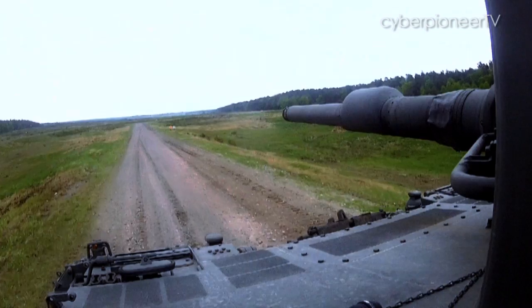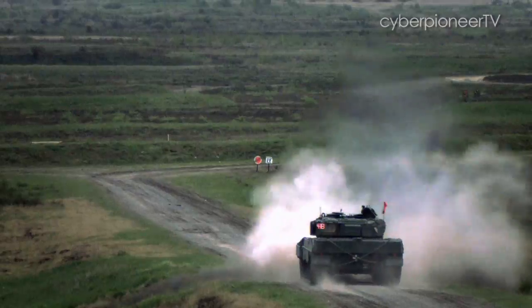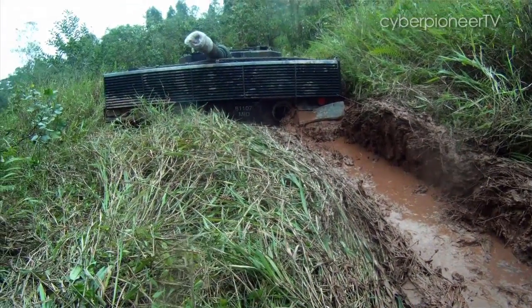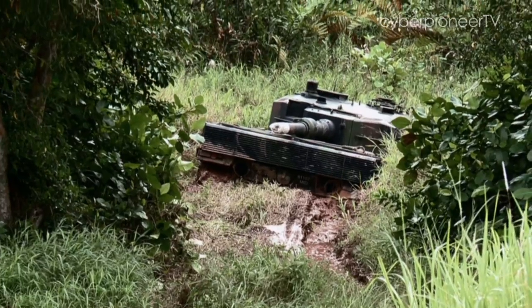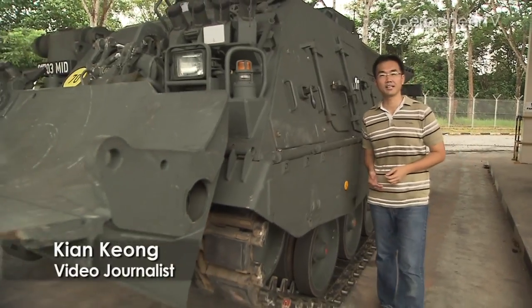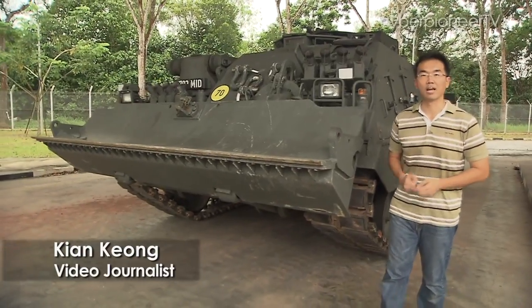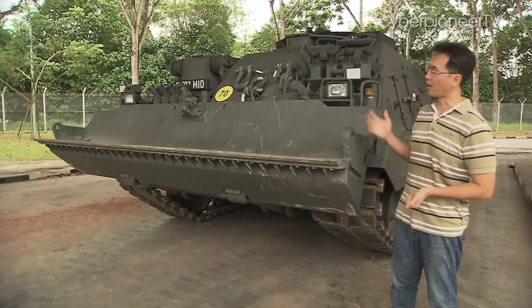Even then, this muscle car of tanks will still need some help when it gets into a really sticky situation. For a heavyweight warhorse like the Leopard main battle tank, you will need some serious muscle to pull it out of trouble. And for that, we have the Leopard Armoured Recovery Vehicle.